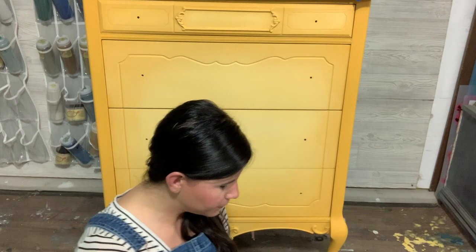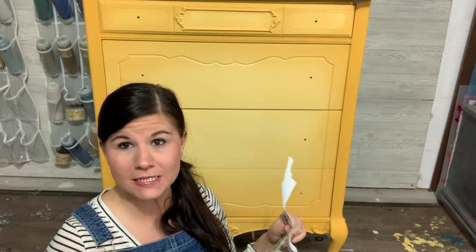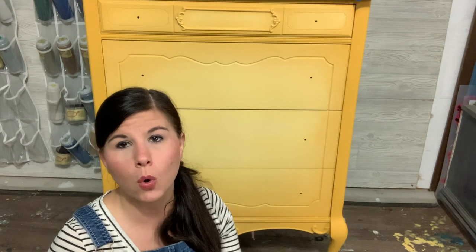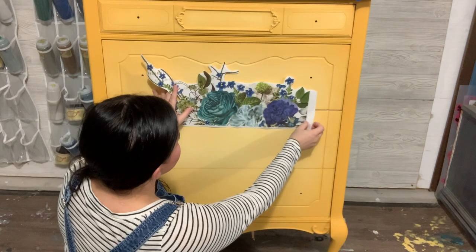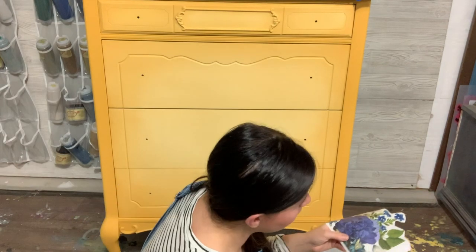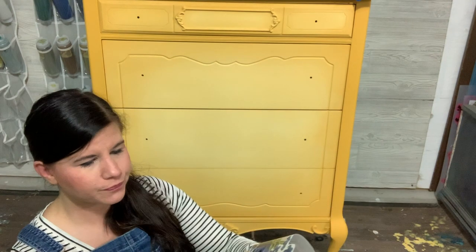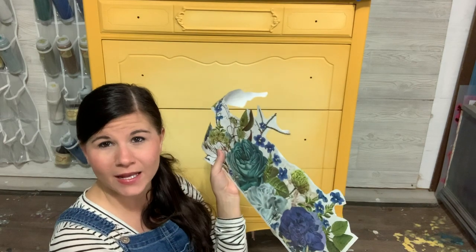Most of the time I end up cutting off the gold lettering. I started here at the very top - this transfer comes in six pieces. When placing my transfer I usually start with the corner that's going to be at the very top, so this is the top right-hand corner. I went ahead and already cut all the gold lettering off this piece - it's totally optional, you can keep it or not. When I place it, I just cut this little edge off right here.